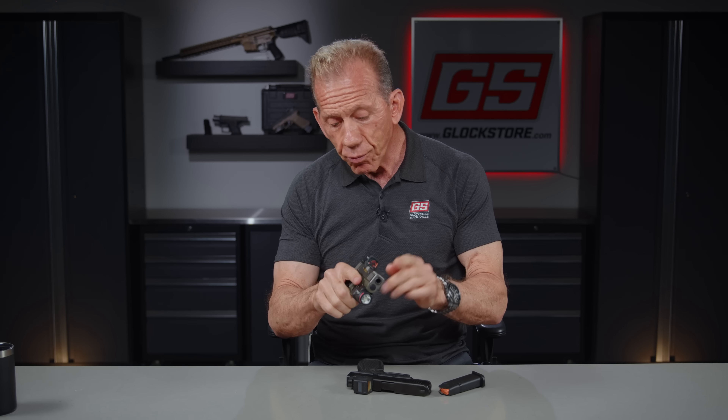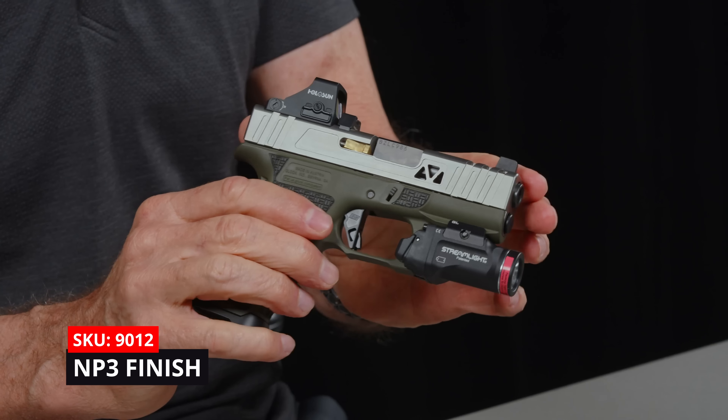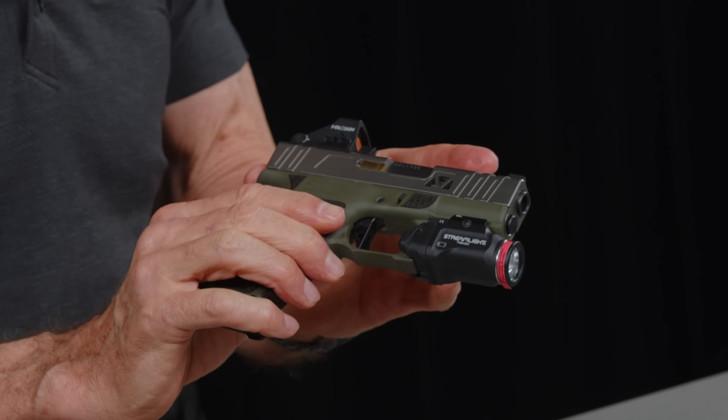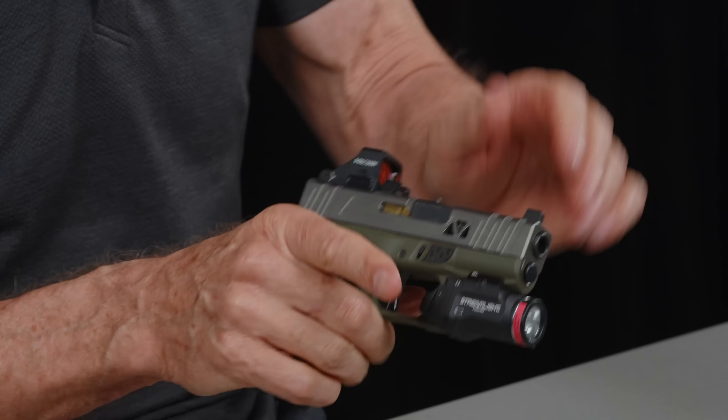Magwells do fit with all the different mag extensions as well as all the factory mags. This gun also features one of my favorite finishes — the NP3 finish for the slide. That's kind of a silvery, satiny look. NP3 is a lubricating finish, kind of like a Teflon for your gun. It's used in the aerospace industry and it's really a beautiful finish. It looks good, it's just pretty. It cleans up so easily because it's kind of Teflon — you can just wipe it down. It doesn't change, doesn't wear much, so NP3 is a great finish if you're interested in that two-tone look.